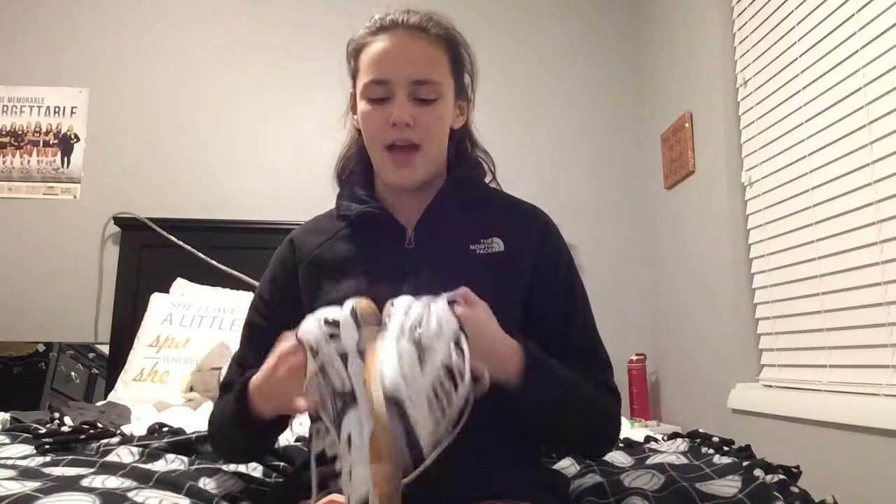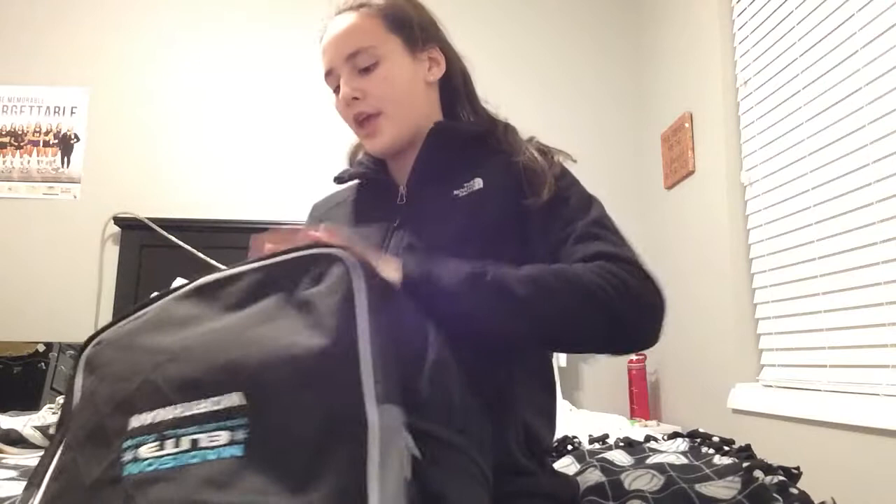So that's basically what's in my volleyball bag. Sometimes I have shirts and clothes from changing in here too. Normally I also have water on the side, my phone, and snacks. I hope you guys enjoyed this video! Comment down below what you want me to film next because I'm running out of ideas — I was thinking nighttime routine or morning routine. Make sure you give this a thumbs up, subscribe, and bye!